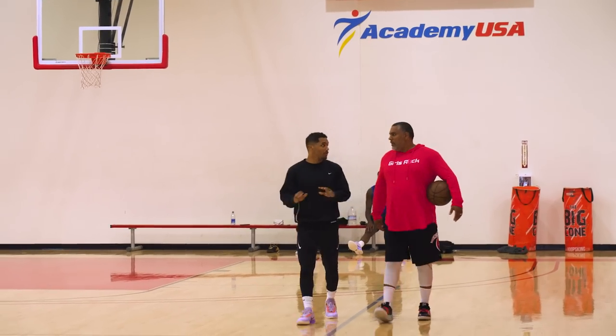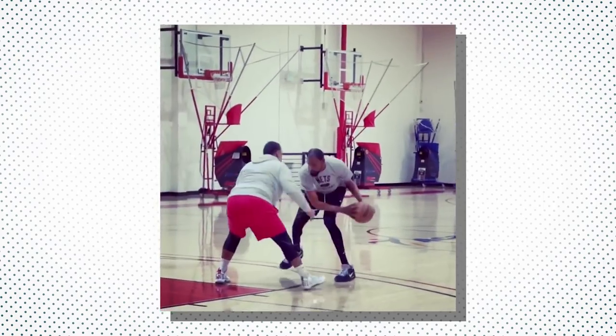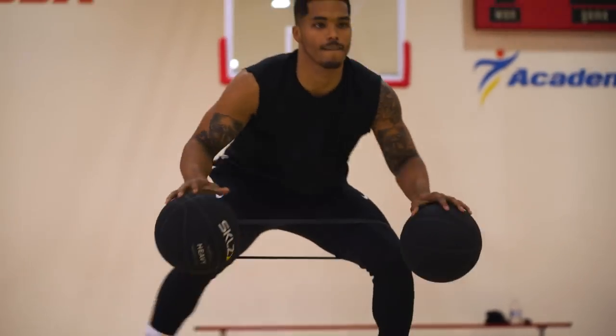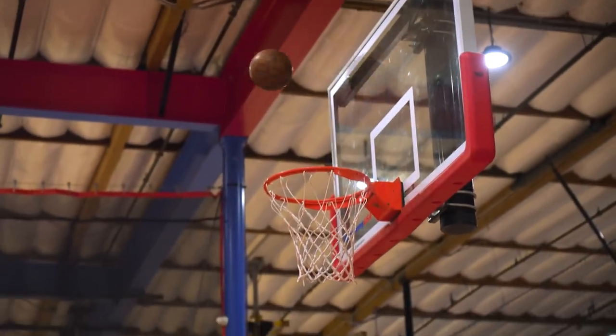I've got my NBA trainer extraordinaire, Olin, AKA the big guard whisperer. He trains guys like Kevin Durant — and me, the biggest guard of all. We do the warm-up with the bands, some court work, and then we transition to weight lifting to strengthen the body so I can be stronger. I'm trying to dunk again — that's a big goal.